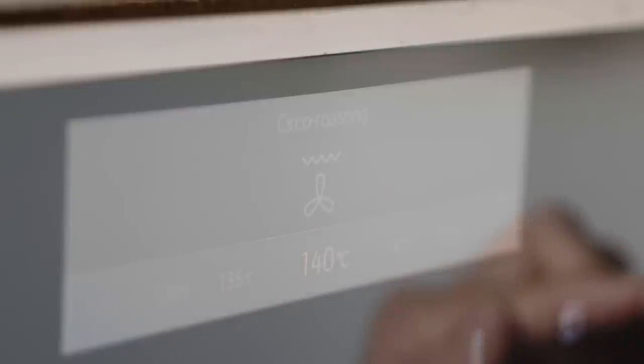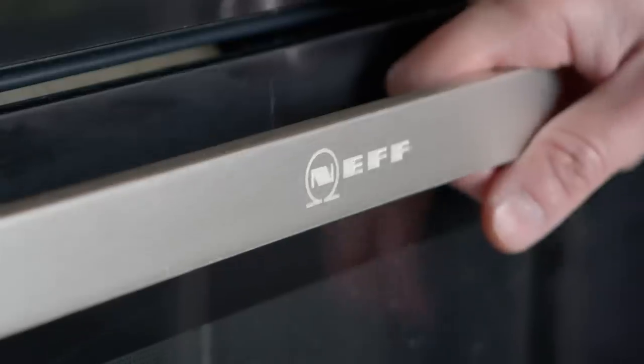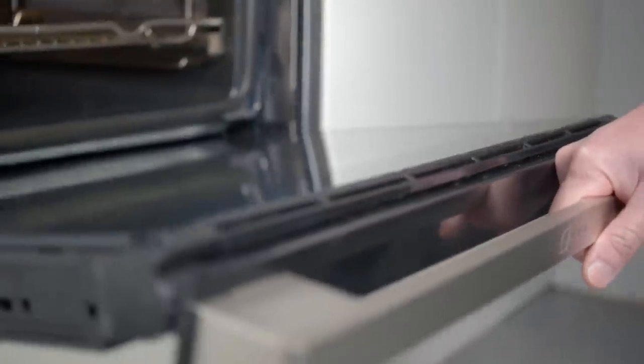Perfect time to talk about Neff and their slide-and-hide oven. Firstly, that magic door that just kind of disappears. But more importantly, like any oven it's got a conventional oven function, which they call Circo Therm, or the Circo Therm roasting function, which is what I've got it on - it's got the fan oven and a kind of grill feature on top of the fan that will get those ribs nice and crisp around the edges but falling perfectly off the bone.